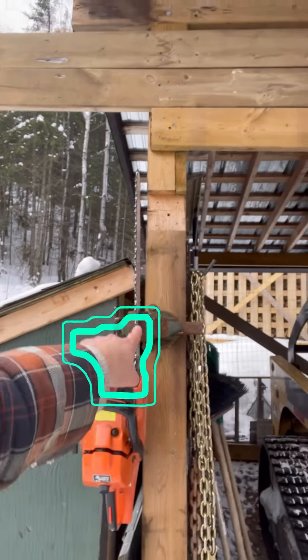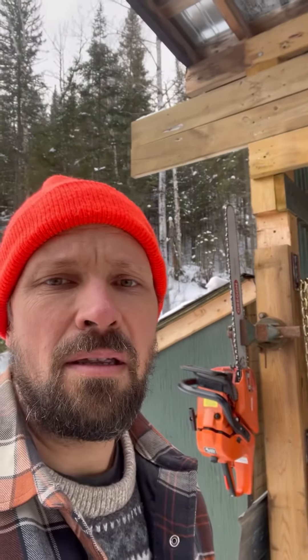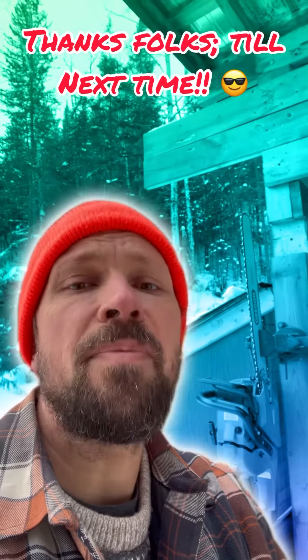So simple — just put a vice onto the wall and goodbye back pain while you're sharpening saws. Till next time.